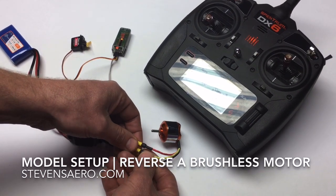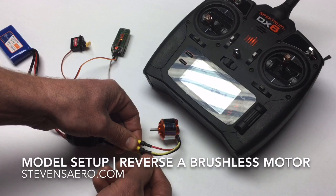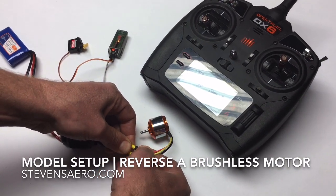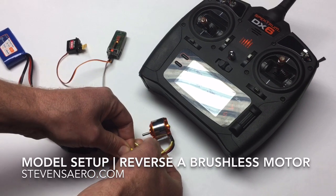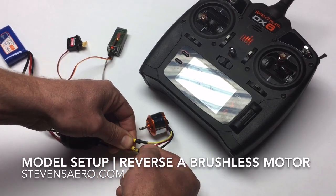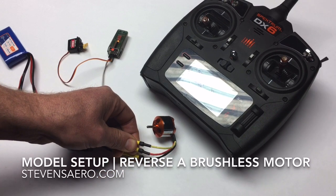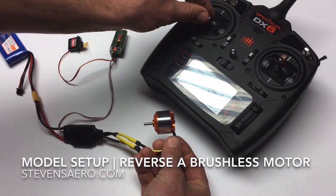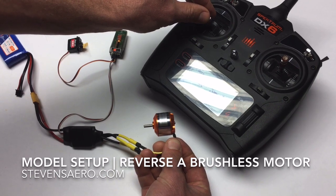is simply to take any two of these connectors. In this case, I'm taking the red and this yellow one, and I'm going to swap the position of those two connectors. I'm going to plug in the yellow where the red was plugged in, and the red where the yellow was plugged in. And now that reverses the direction of the motor, and it should rotate away from me at this point — and it does.